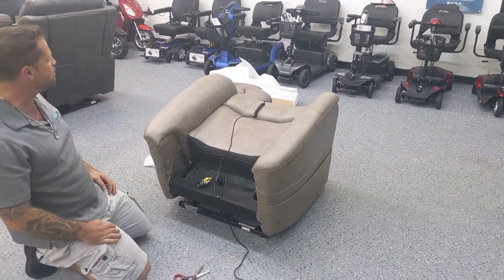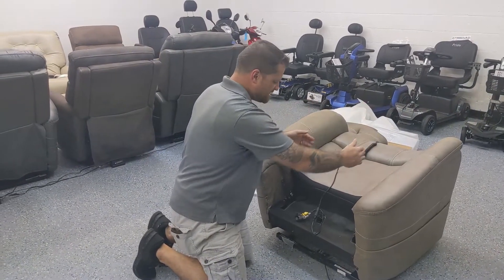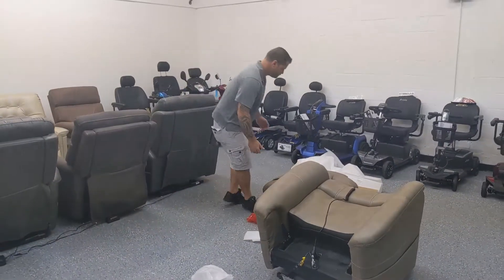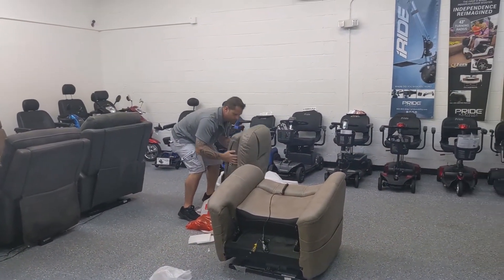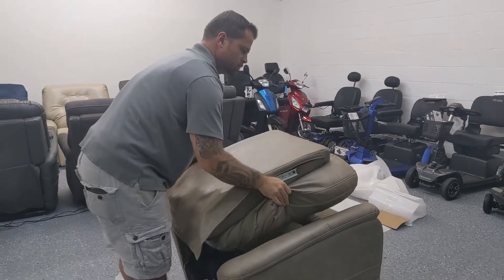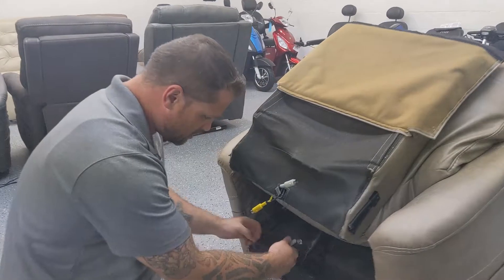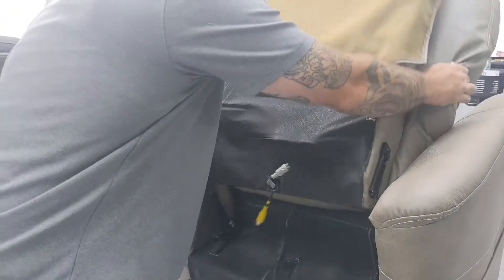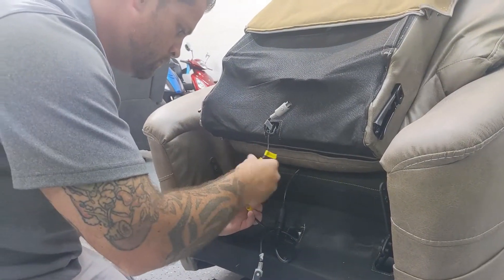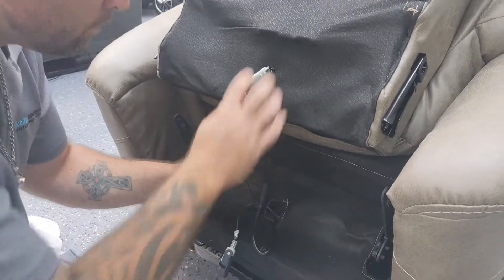Now what we're going to do is assemble the back of the chair. What I like to do is lay the back flat face down and have the wires at the back, just like so. Now we can come to the back of the chair and begin to hook up our wires — first yellow to yellow, and gray to gray.